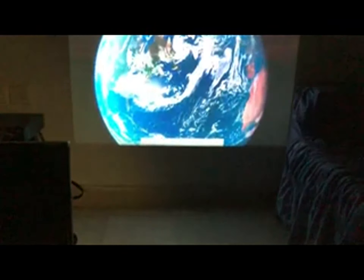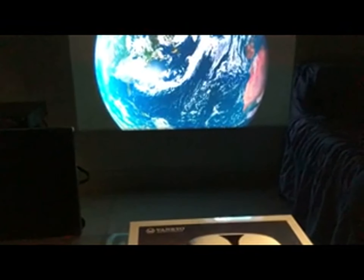Here is the screen. Full high definition resolution, as you can see.